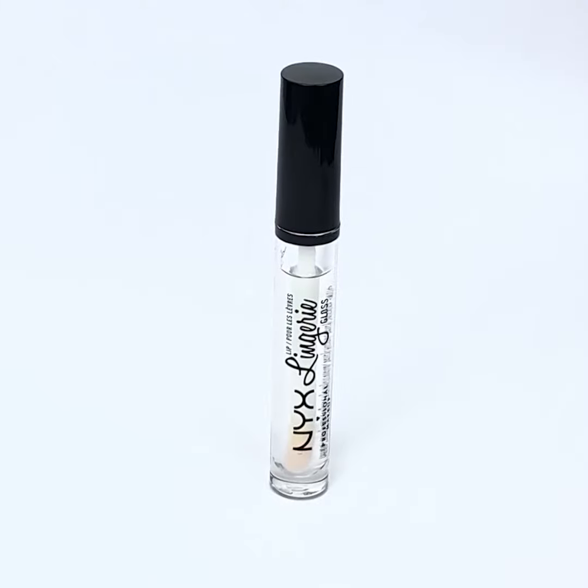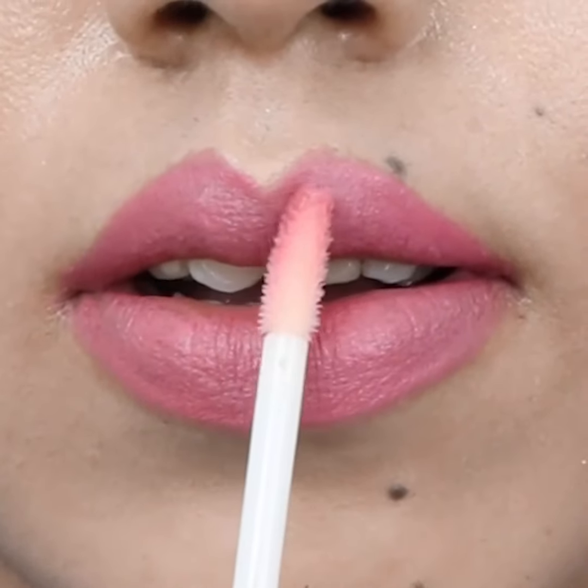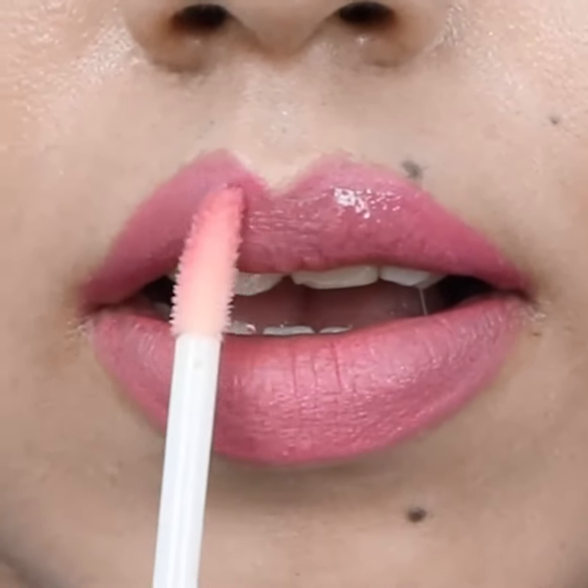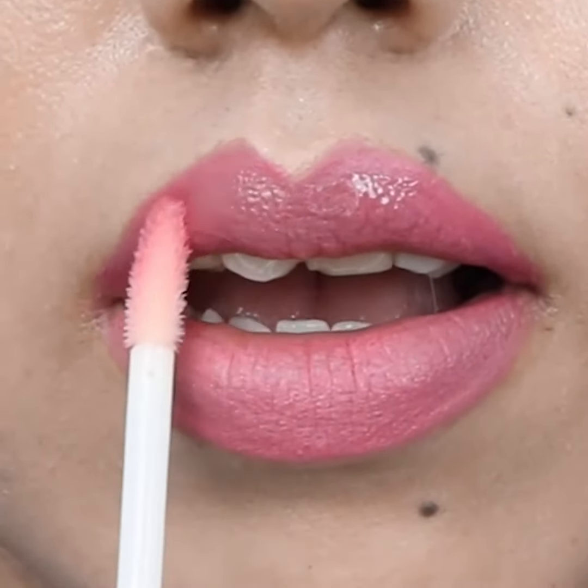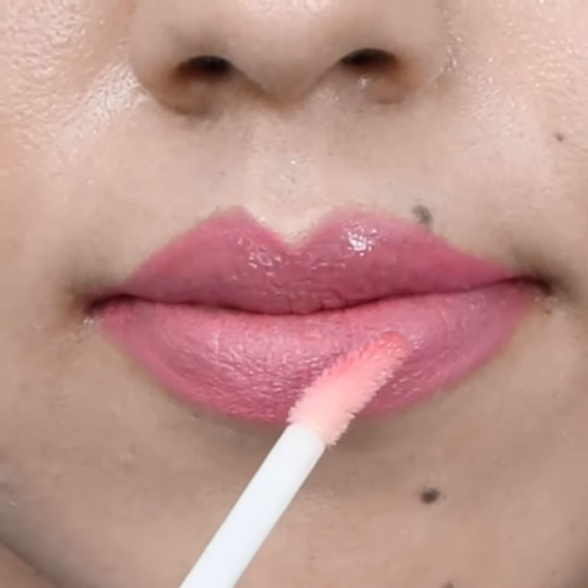Take a transparent lip gloss. Apply it at the center of your upper lip and brush out slightly. Do the same for your lower lip.